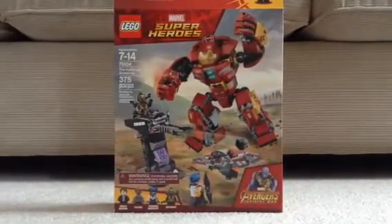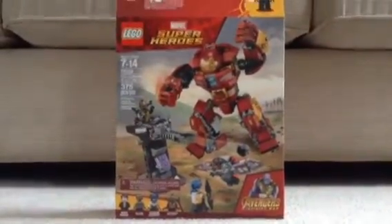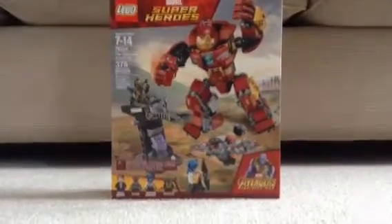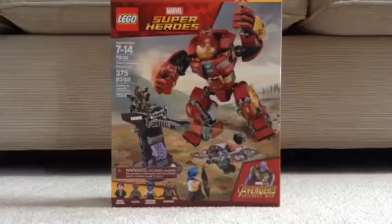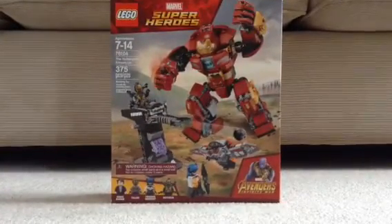A couple days ago, I think it was like two days ago, I got this set, and it is extremely cool. I have just built it. It's sitting right here next to me, and it's really cool. So I thought I'm going to start doing some LEGO set reviews for maybe some of these upcoming sets. And I decided since I have this, I'm going to do this one. So without further ado, let's get started.